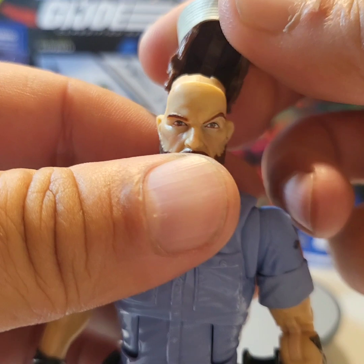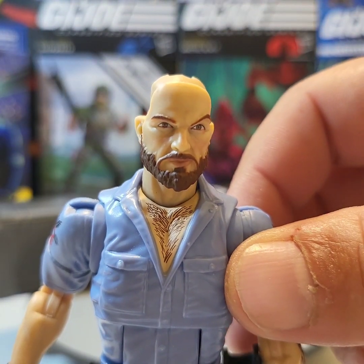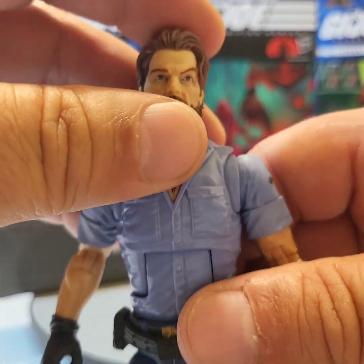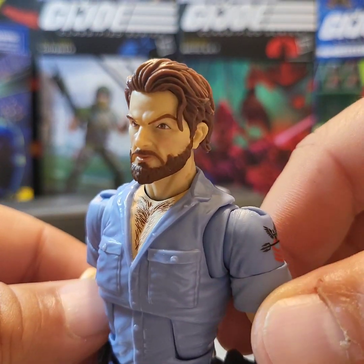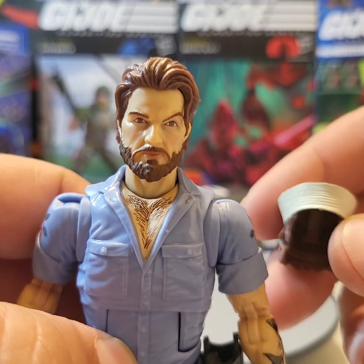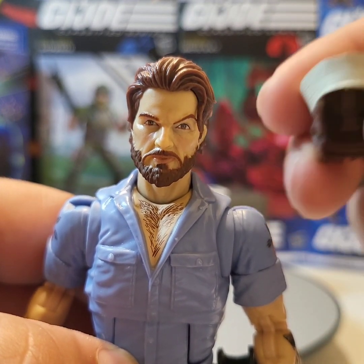I did say I was going to show you the difference with his Dixie cup off and the hair on. So now you've got supermodel Shipwreck with all that hair. I think he looks really good with either the hat on or the hair.